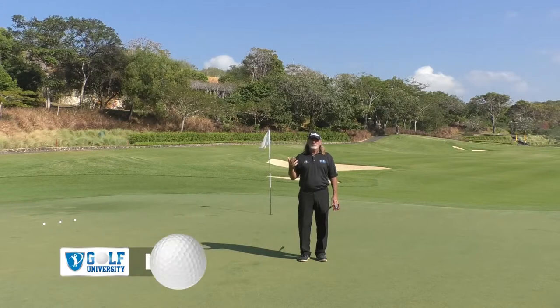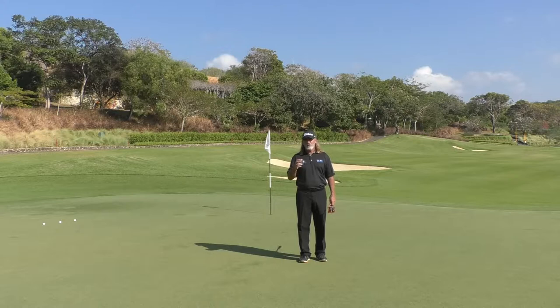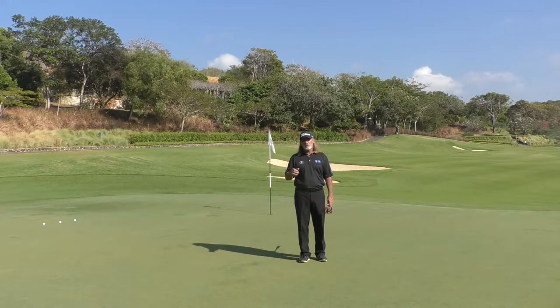We've had a question come in to our program at Search for Scratch from Mal. Mal plays off a 26 handicap and wants to get to 19, and he has some issues on the greens with distance control and also reading short putts.